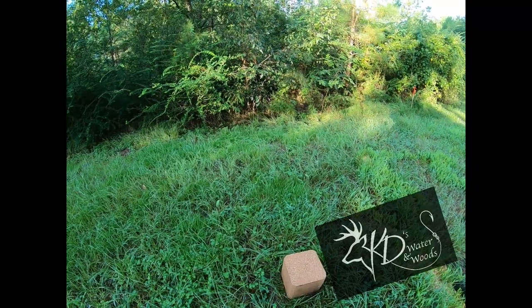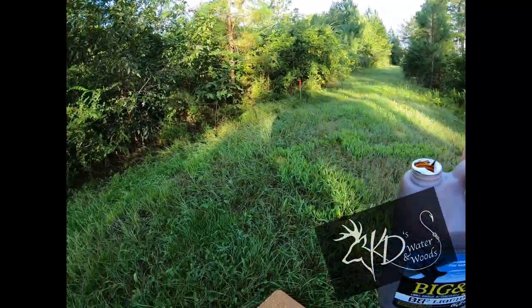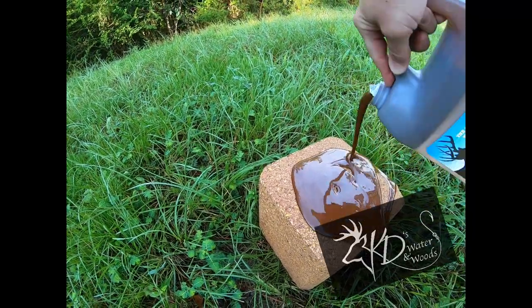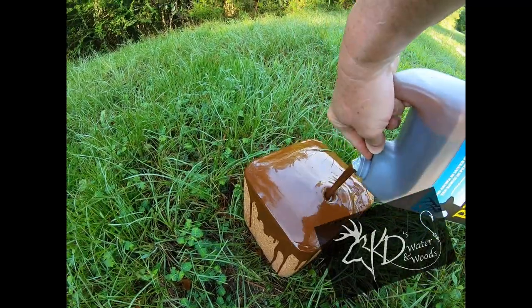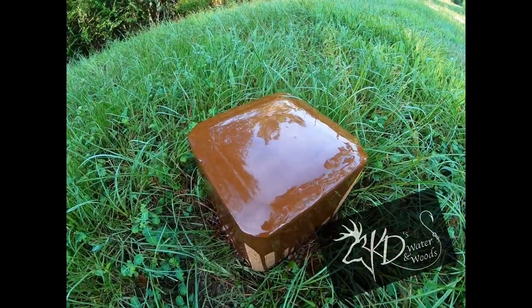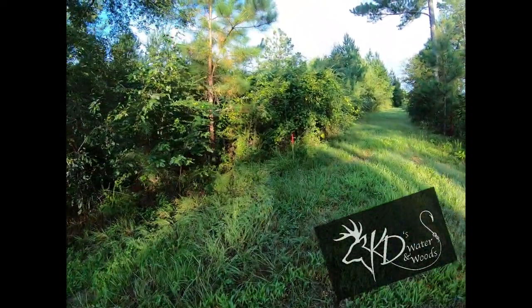There's my Big & J's block. I've got my Big & J's liquid and I'm gonna pour this liquid right on top of that block. I may be doing this all wrong, I don't know, but it seems like that would be legit. And I'll show you something else I did last year bow hunting.